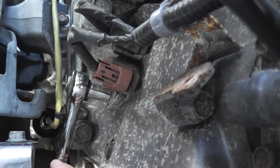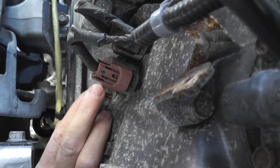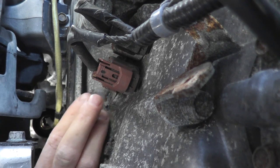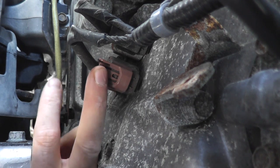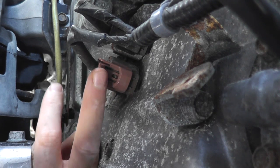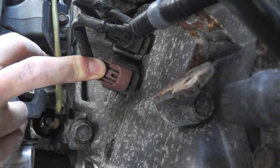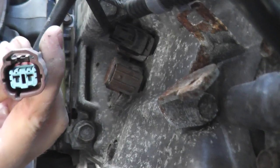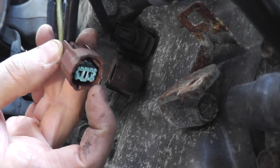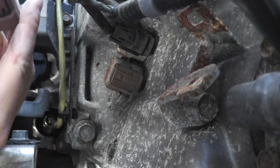This is a quarter-inch size ratchet and a quarter-inch size socket — 10 millimeters. These tend to be not too tight. I have a drain pan underneath the vehicle just in case. Right here is the harness connector, and there's a tab right here — press down on the tab and pull off the body. The first thing is to always check the end of the harness connector and make sure there's no oil, dirt, or grime, as that will certainly affect the sensor.